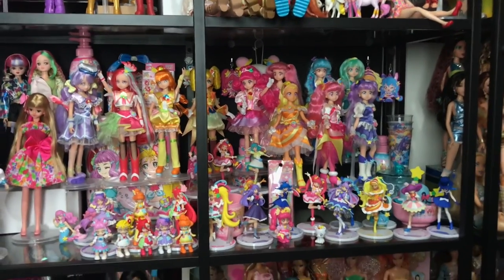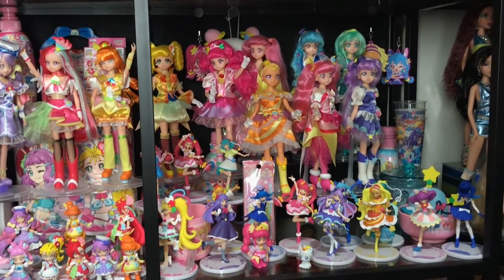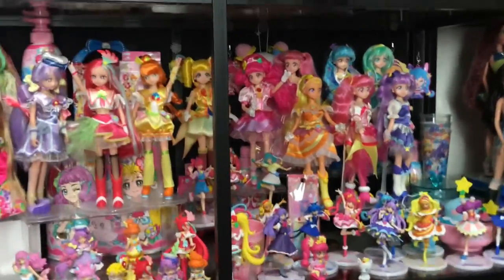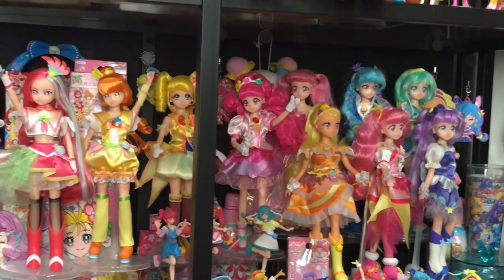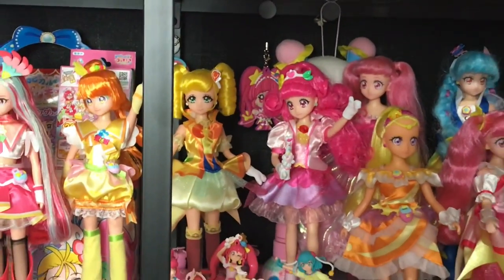That's it for this video and I really love this Pretty Cure doll — I'm really excited to finally get Cure Grace on the shelf. Thank you guys so much for watching. I'd love to know who your favorite character from Healing Good is and why. I haven't picked my favorite yet because I've only watched like 15 episodes — I really need to hurry up and binge watch it. Anyway, thank you guys so much for watching — bye!